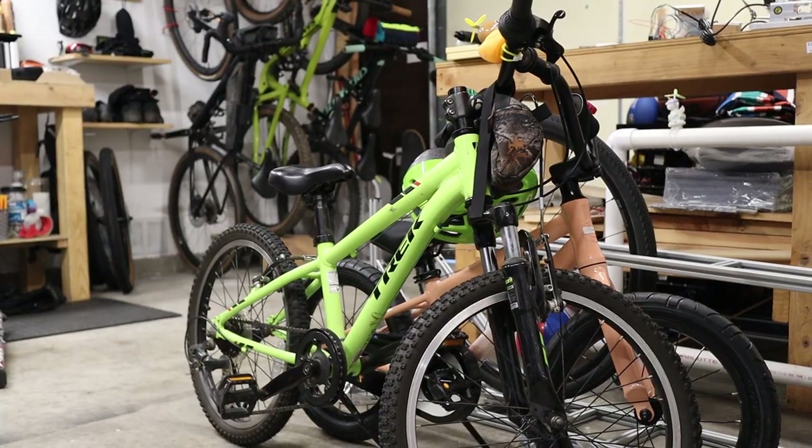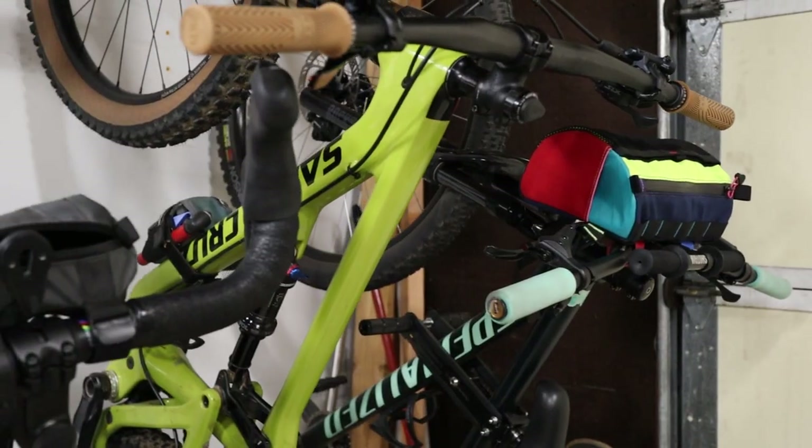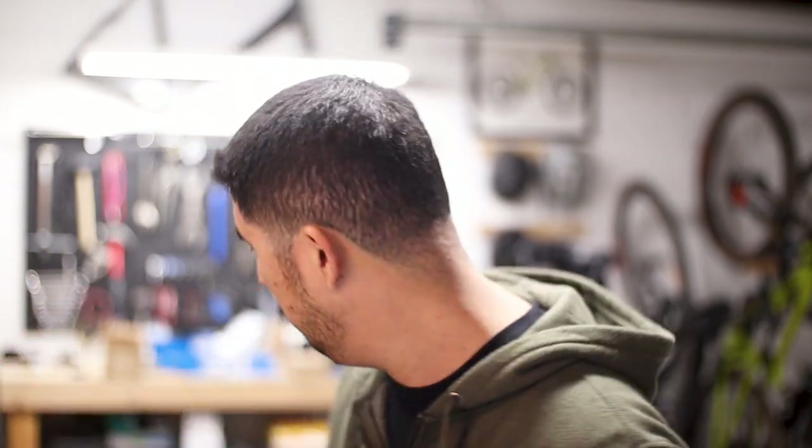Hey everybody. If you look around the shop here, you'll probably notice that pretty much every bike is a complete production bike. Recently I've gotten the itch to build a bike from the frame up, and so in the first part of 2023 I'm going to be focusing on building two bikes. They're both going to be steel frames, and the second one I can't tell you about just yet, but what I have here is this.